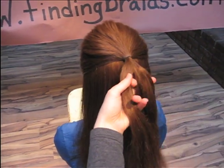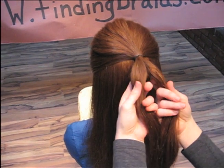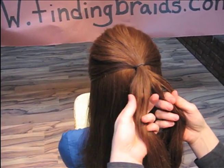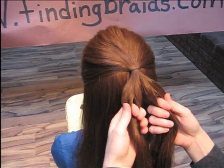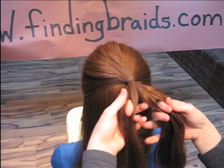We're going to break these into half — two equal parts — then break those into halves again, creating four equal sized pieces. Take the time to make sure those are as equal as you can, because it helps the braid look really good.